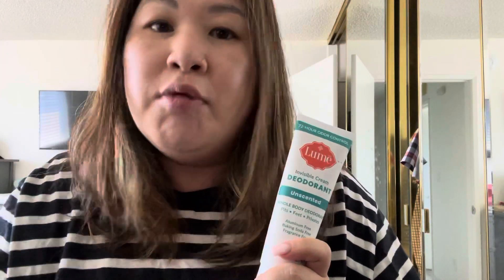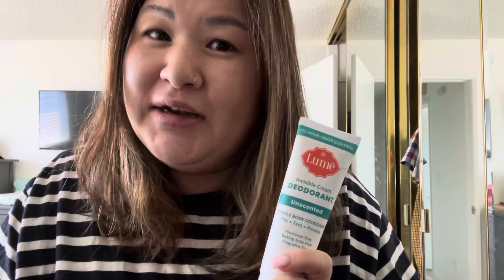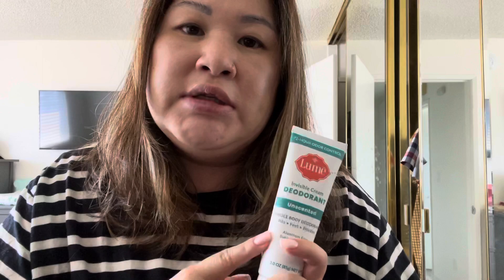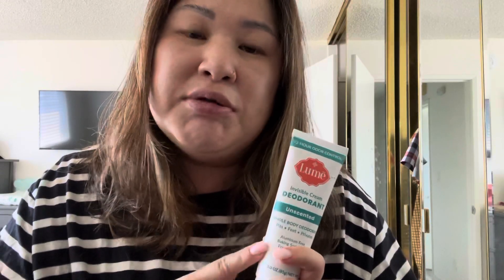I kid you not, I would rub my pits really hard and try to smell, and under my boob too. My bras get sweaty — it's summer in California — so under my boobs gets super sweaty. It was still damp from the sweat, but the smell was not there. And this was made by an OB doctor. I was really shocked how well it works.